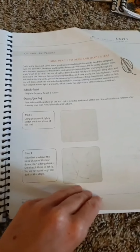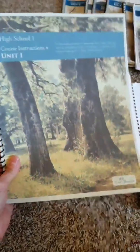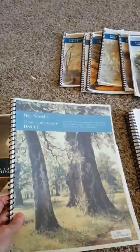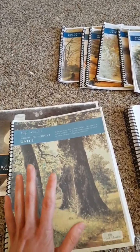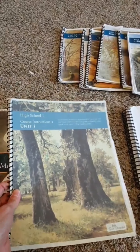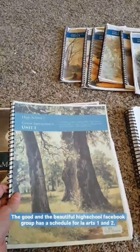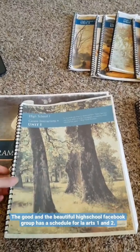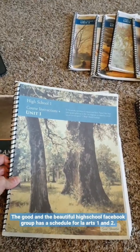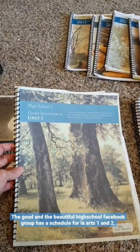At the very end of each unit there is an optional art project — it's not optional in our family, he has to do it, and he actually did really well. I'm really impressed with his drawings. The high school units are not pre-scheduled day by day; students are supposed to learn to schedule themselves, which we really struggled with. On The Good and the Beautiful high school Facebook group, somebody has made a schedule that really helped us for the first couple of units, and then he was able to schedule the rest himself.